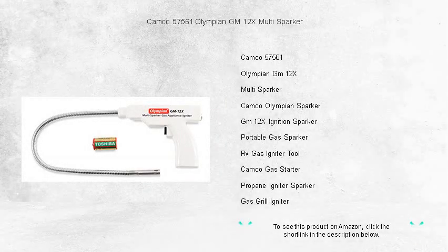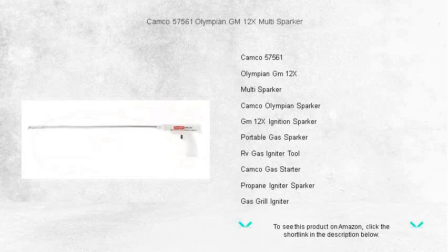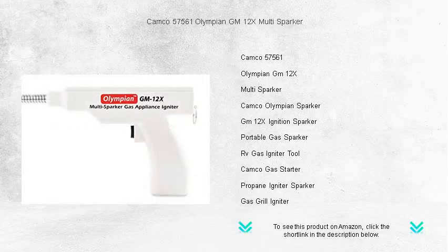Ignite your grilling experience with ease using the Kanco 57561 Olympian GM-12X Multi-Sparker — the ultimate spark generator for all your outdoor cooking adventures. Say goodbye to the frustration of unreliable lighters and matches. With this durable and convenient tool, you'll enjoy fast and efficient ignition every time.